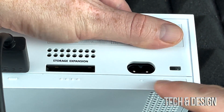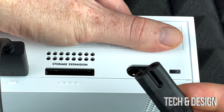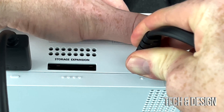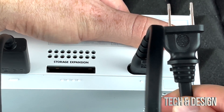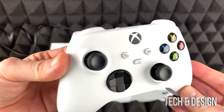On the far right side of the back you'll see where to plug in the power cable. Just plug it in until it's nice and secure, and then connect the other end to your wall outlet.